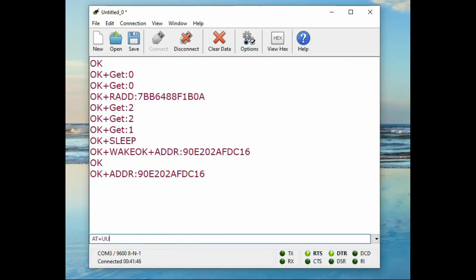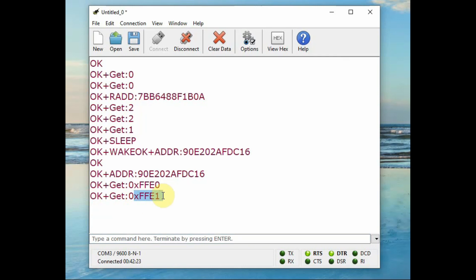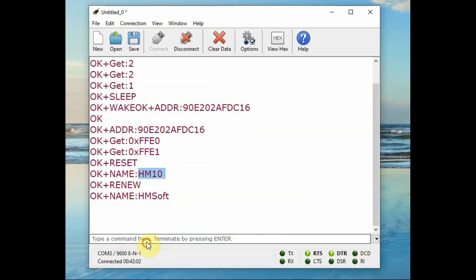Apart from the MAC address, AT+UUID? will return the UUID hex value, and AT+CHAR? will return the characteristics value — these are important when testing Bluetooth Low Energy. The iBeacon feature is available only in the original HM10 and not in the clone module. In later videos we will be checking BLE and iBeacon. Apart from AT+RESET, there is another command AT+RENEW which restores factory default settings — all settings will be lost. After AT+RENEW, AT+NAME? returns the default name 'HMSoft' and AT+PASS? returns the default password of six zeros. Thank you for watching.